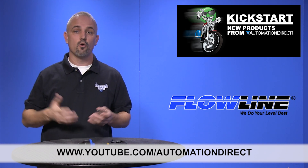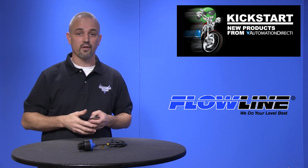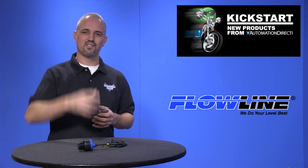If you are watching with us today on YouTube, please let us know what you think about these sensors or how you plan to use them in your next application by dropping us a comment below. Thanks for watching and we hope to see you again soon!